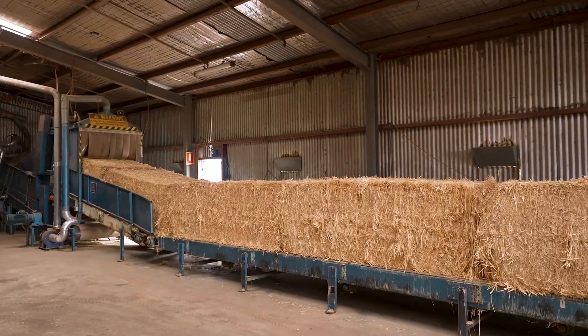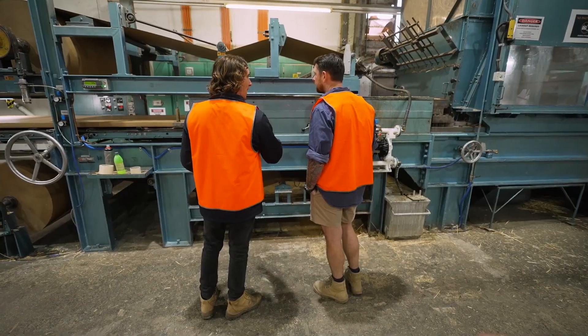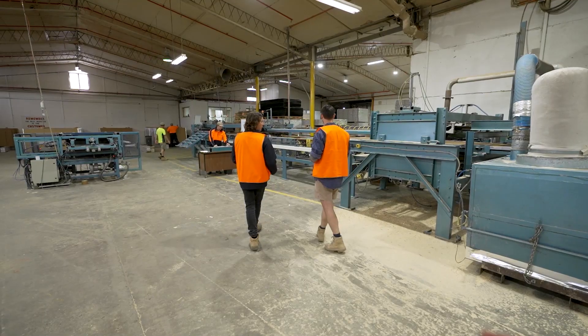G'day, Dale Vine here. DuraPanel is a compressed straw panel which provides a sustainable alternative to traditional construction materials. Made from reclaimed waste straw, DuraPanel is Australian manufactured in Bendigo, Victoria, using no glues or binding agents in the panel core.